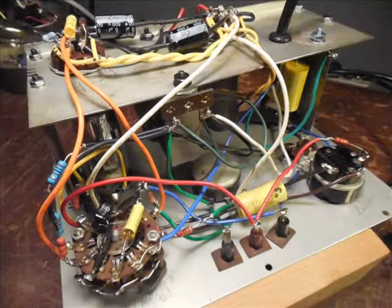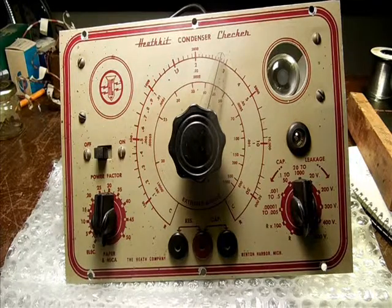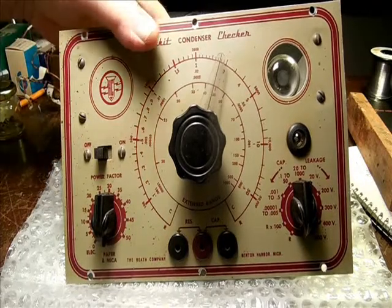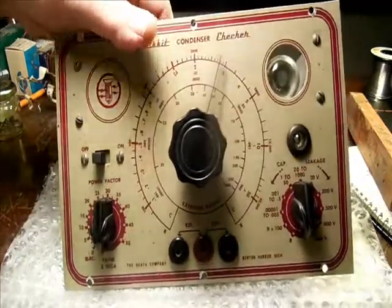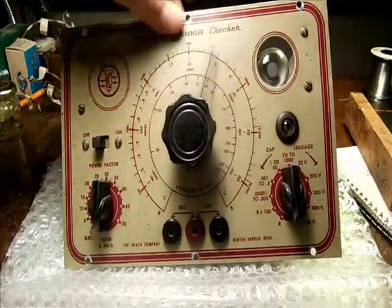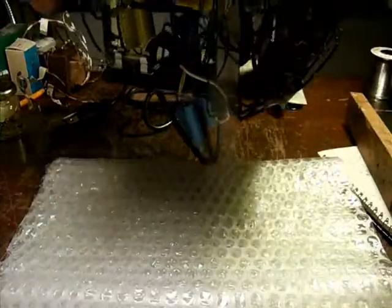And here's the completed unit wired. We have a Heathkit model C2 condenser checker. The transformer in my Ico 950A conked out, so I picked this up a long time ago and it was in non-working condition, so the price was right. All of the knobs and dials are here, all of that good stuff — the hardware in general.